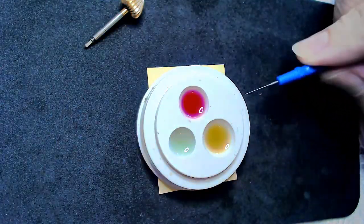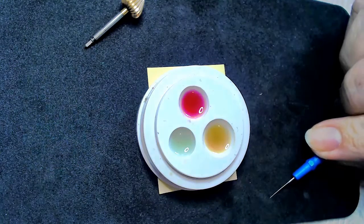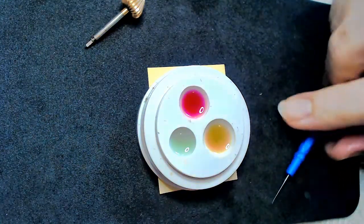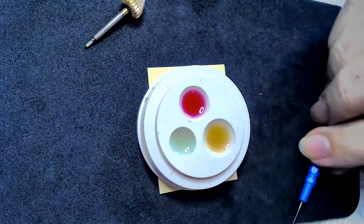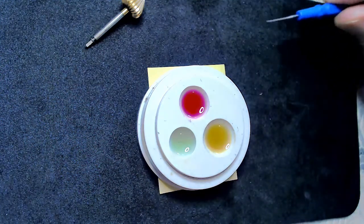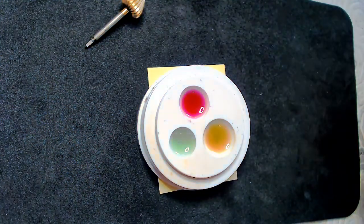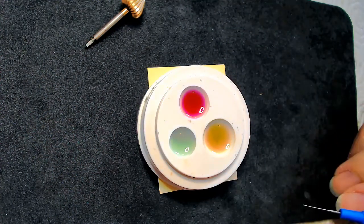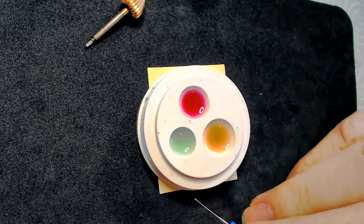I've got thick, thinner, and thinnest. The thick oil is the yellow one, used for the high friction areas of the watch. The medium friction areas use the red oil, and the least friction area uses the blue oil.